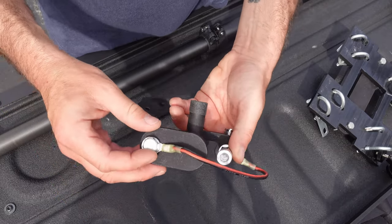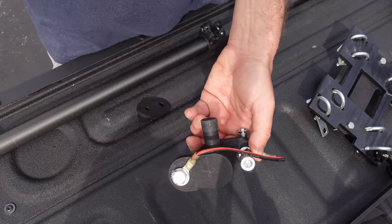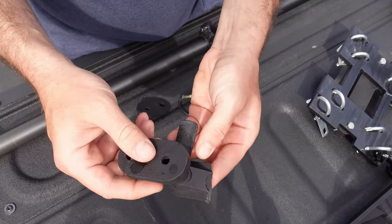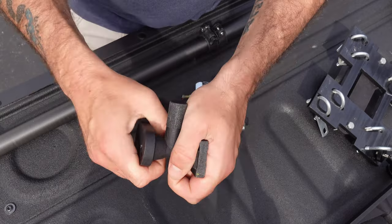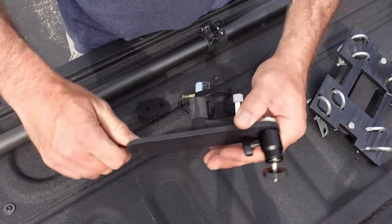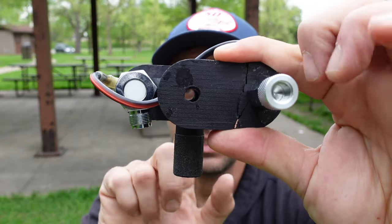This is the original prototype where there's no hole through here. I want to tell you why this one is broken, because I did mention these are very strong but not indestructible. We talked about guying earlier — using this to guy down your carbon fiber mast at the top. If you don't guy it and it gets too windy without anything supporting the bottom of the mast, it's going to take a good fall.